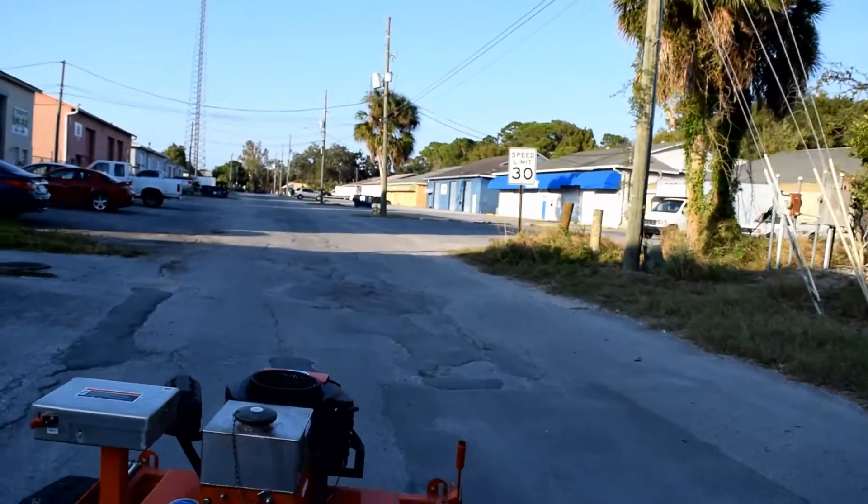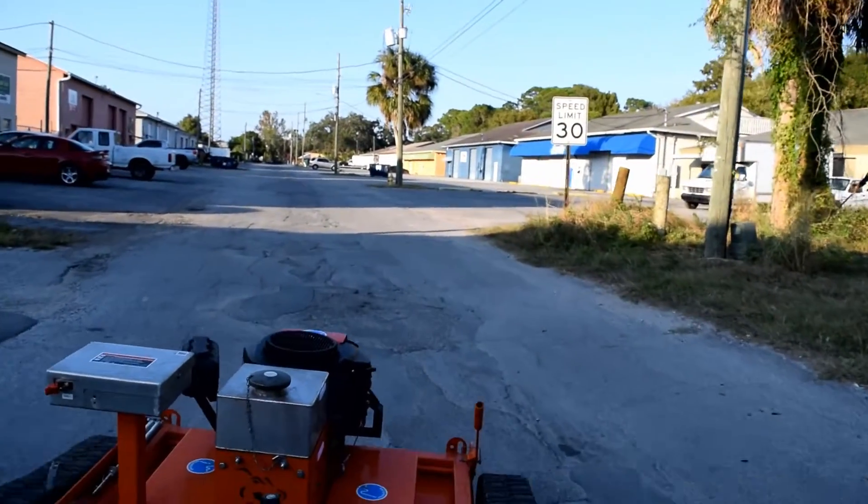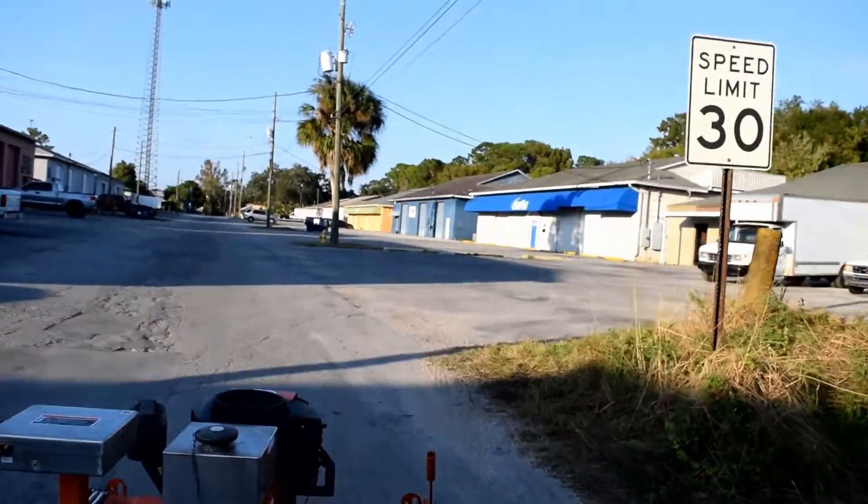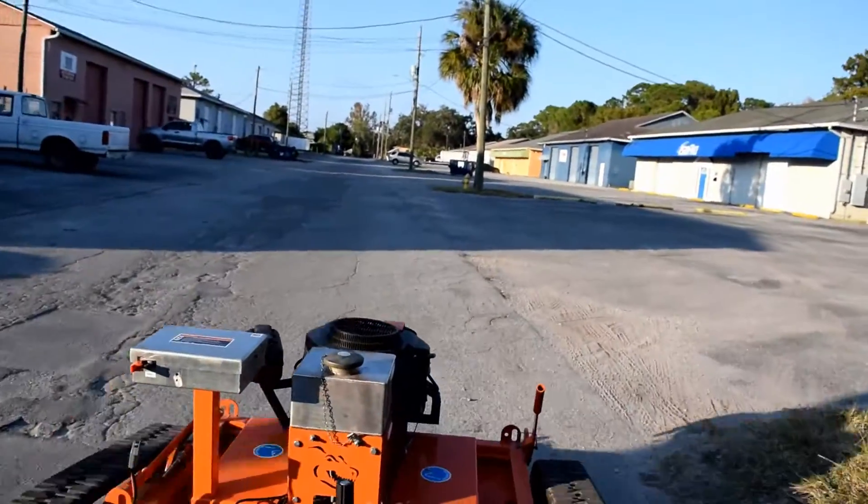Right now we're going about five or six miles an hour. A little bit of rough terrain, but because of the track, no big deal at all.